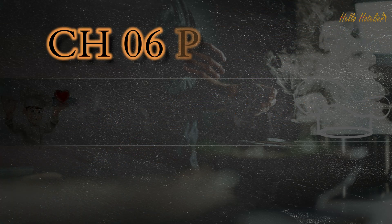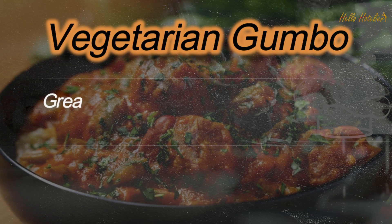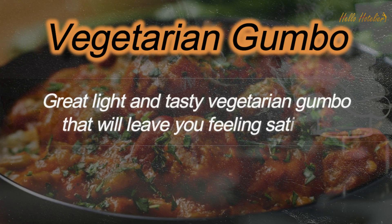Welcome back, Houtlia. Chapter 6, Part 20: Vegetarian Gumbo. A great, light and tasty vegetarian gumbo that will leave you feeling satisfied.